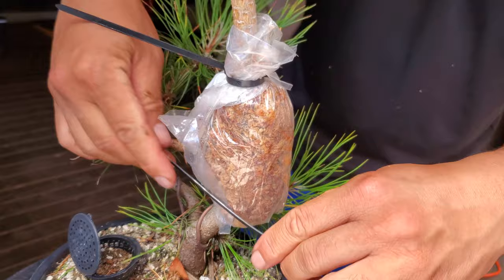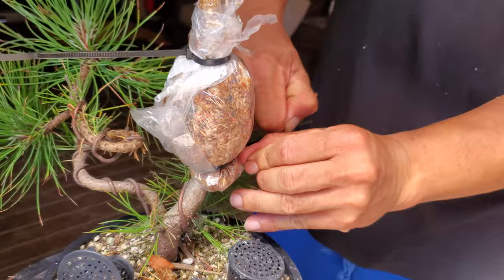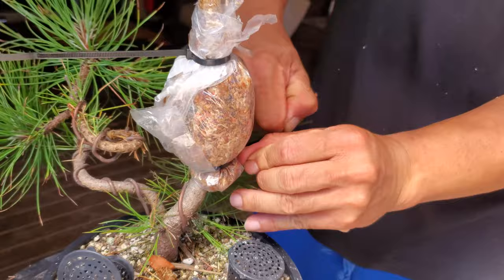The thing about trying to air layer conifers is that it does take a long time, especially with black pines. Some people say it takes over a year, two years, three years. Mine took about a year and a half.